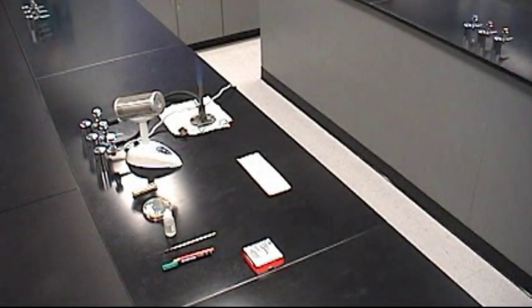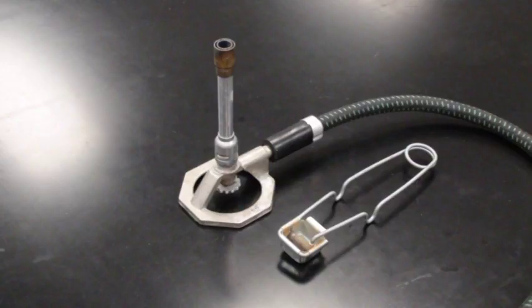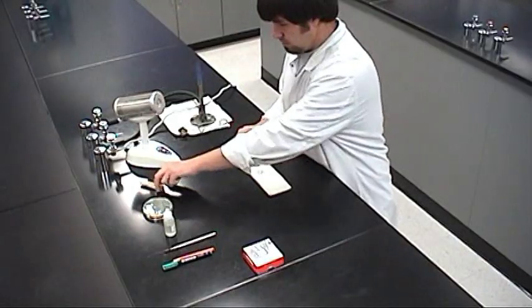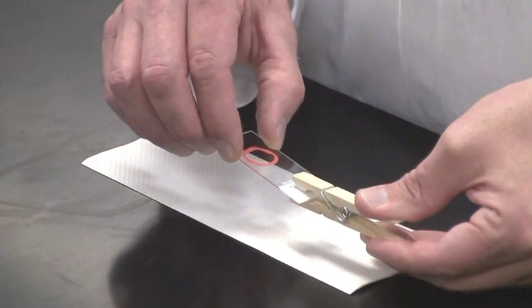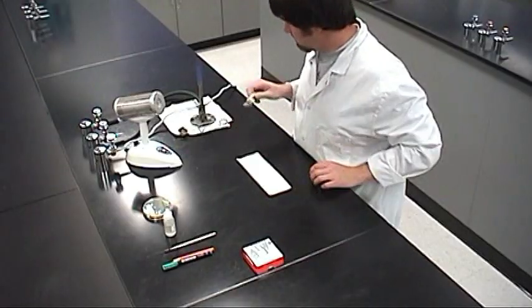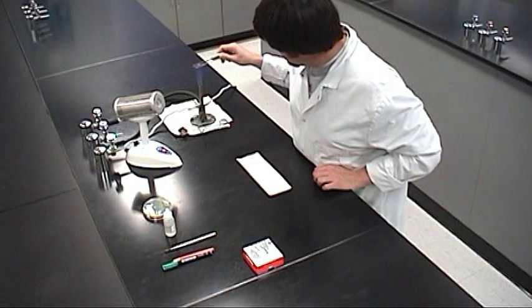To heat fix the smear you need a slide holder such as a clothespin and a Bunsen burner. First, attach the slide holder to the slide — pick it up and clamp the holder to the frosted end. Supporting the slide by its holder, pass the smear in and out of the Bunsen burner flame at the top of the blue cone, the hottest part of the flame, for one to two seconds per pass. Do this four to five times.